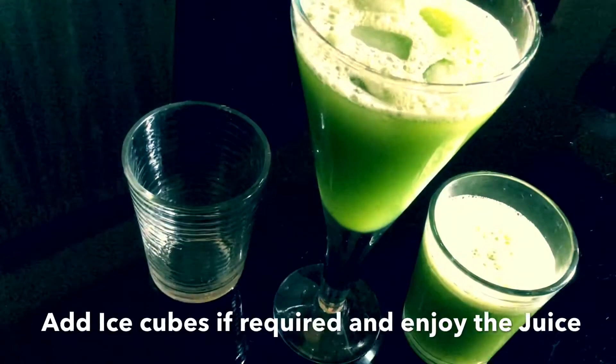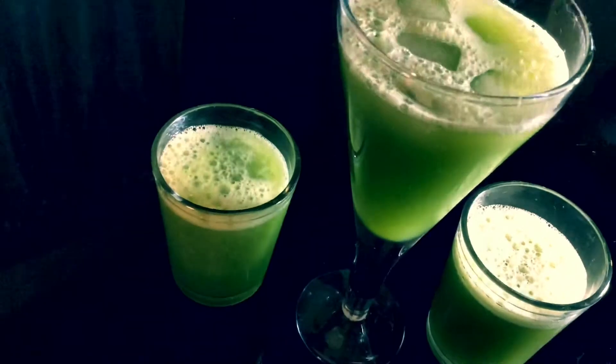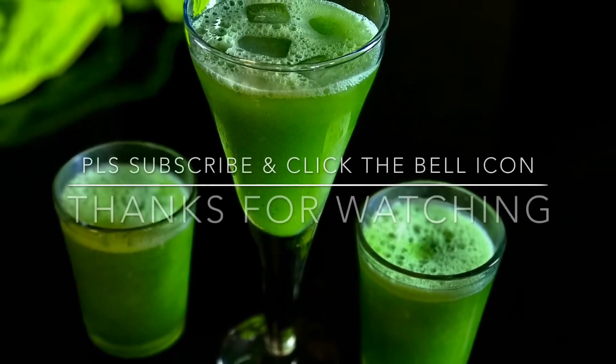Subscribe to our channel. Thank you so much for watching.